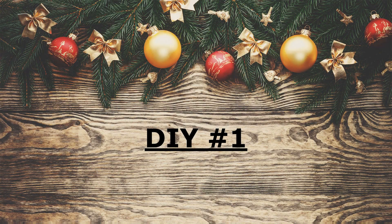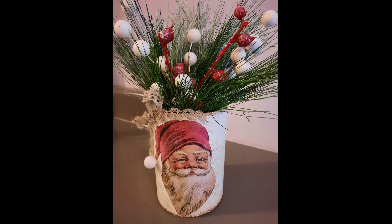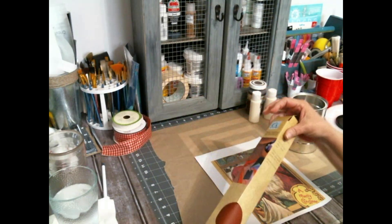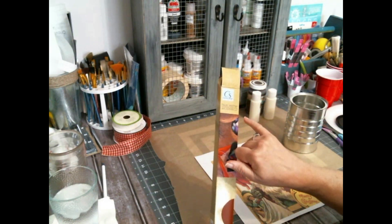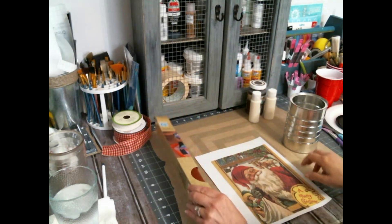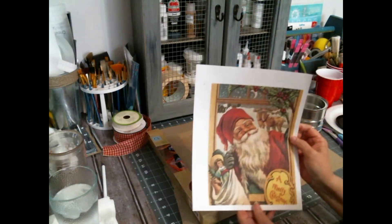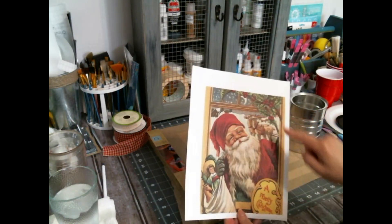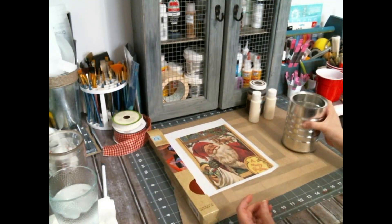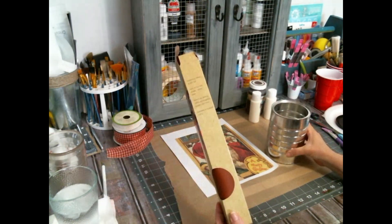Hello everyone and welcome to Crafting with Amy. I'm Amy and today I have four DIYs. I don't normally do vintage Christmas and I've got to apologize. I started this video trying to talk as I was doing it so I wouldn't get sidetracked, so I had to do a lot of editing because sometimes I would remember to do it and other times I wouldn't.